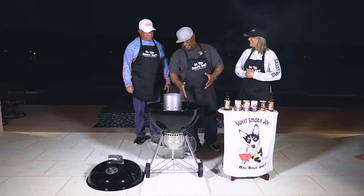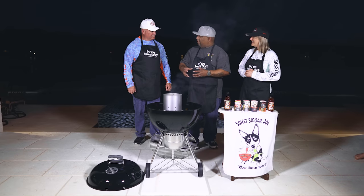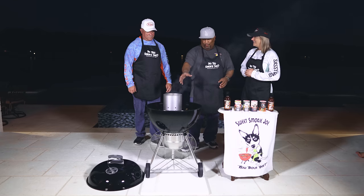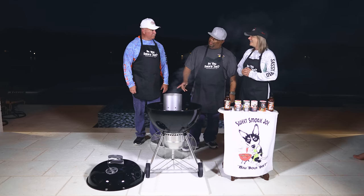A lot of people think that when they put briquettes on, when they turn white, they start adding more coals. But when they're all white, that means they're ready to cook on. A lot of folks don't know that. All right, let's get it.